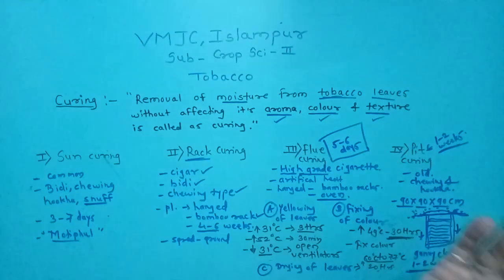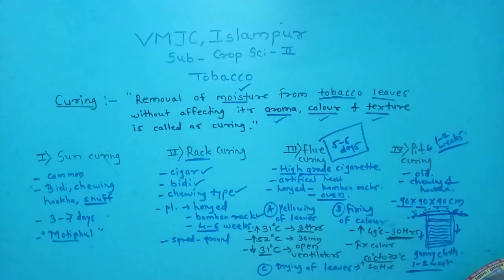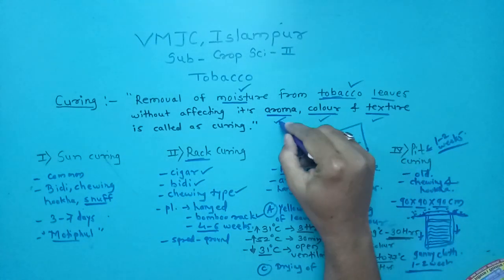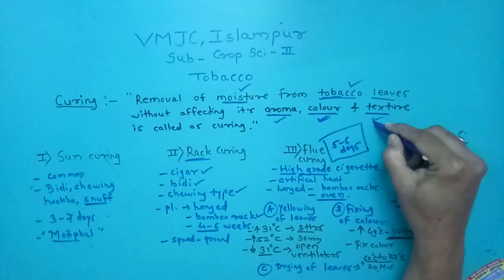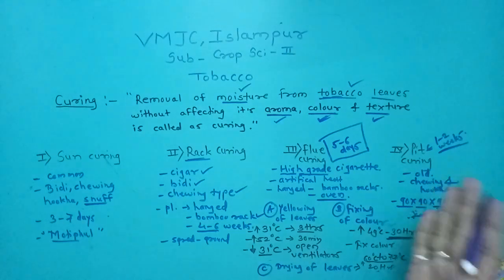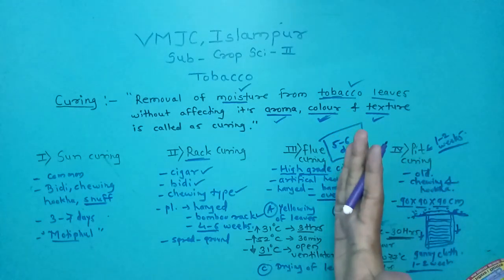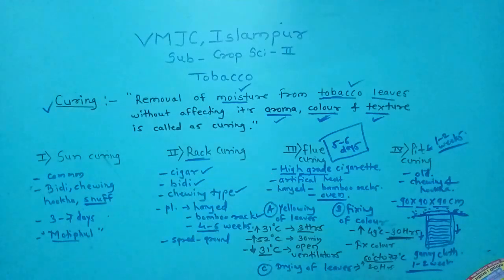To recap, curing means the removal of moisture from tobacco leaves without disturbing the aroma, color, or texture of the tobacco. There are four methods: sun curing, rack curing, flue curing, and pit curing. Flue curing and rack curing are very important for the board examination, and so is the definition of curing.